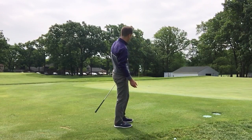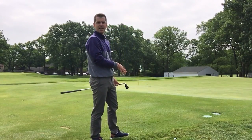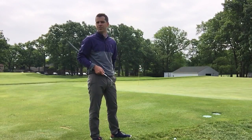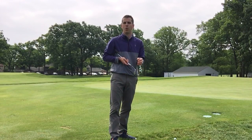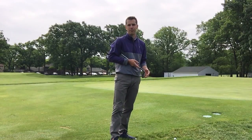I hit that a hair fat, but that's the beauty of this shot — with this kind of technique you have a large room for error. That rolled out and I'm roughly just three feet away from the pin. It's a very reliable shot and definitely a really good go-to one if you're a little nervous or shaky around the greens. It works well from a thick lie too.